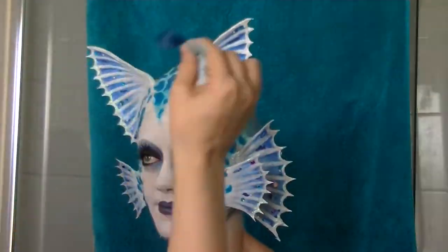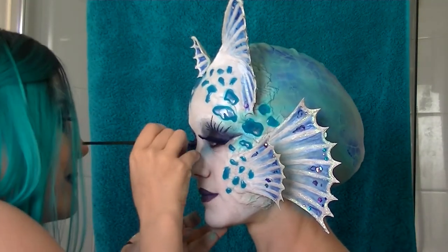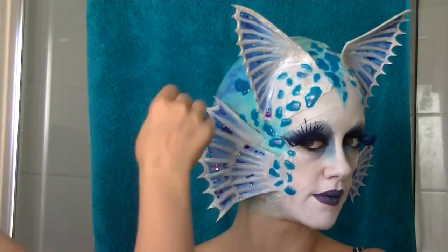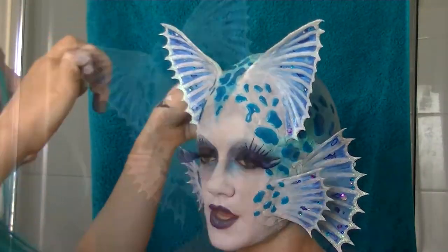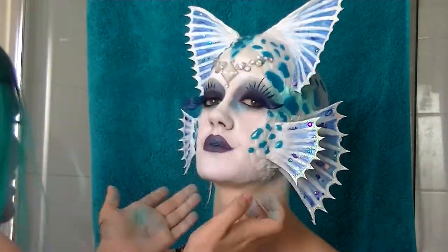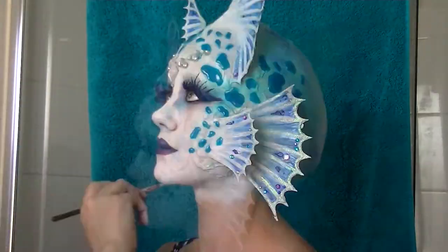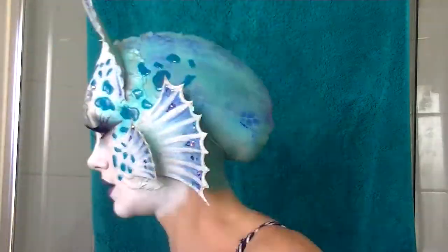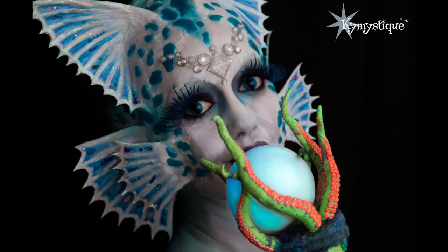I'm now applying the lashes that I got from Wasp Hair Extensions in Perth — they're really big blue fanned-out lashes, just really pretty. I'm then applying spirit gum to the center of the forehead so I could attach some bling that I made.